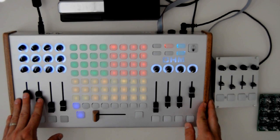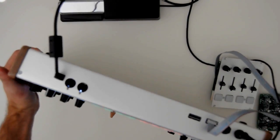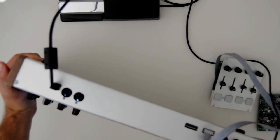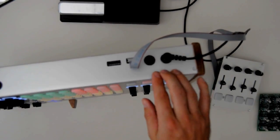In this video, I'm going to show the expansion jacks on the Ohm RGB. In addition to the MIDI in, MIDI out, and USB, we also have expansion jacks — the same ones we have on our block controller. They're on all new Ohm RGB controllers.